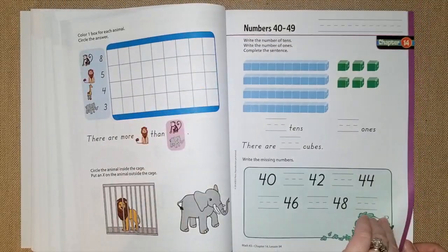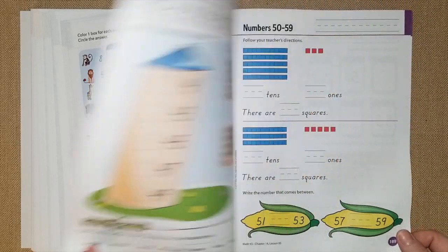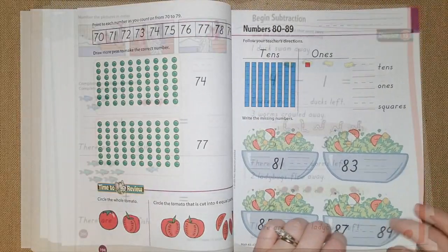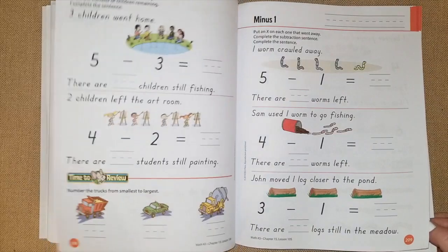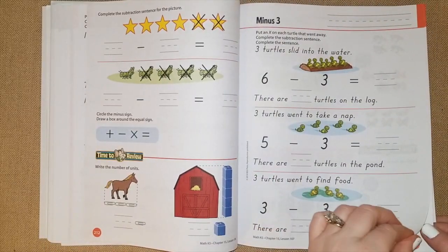Chapter 14 they're going to be doing numbers 40 through 49, 50 through 59, going all the way up to 100. Chapter 15 they begin subtraction — they slowly progress, minusing one and then minus two, so it gets a little harder each time.